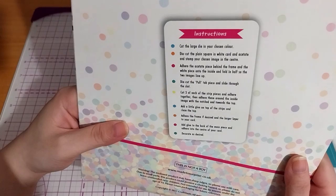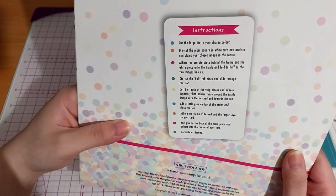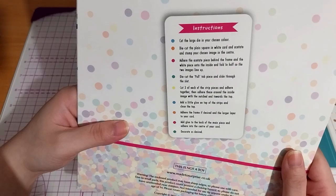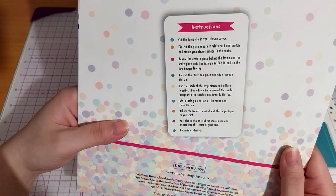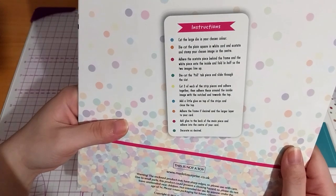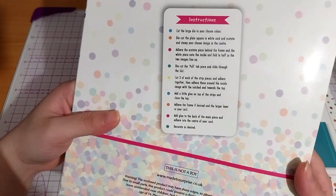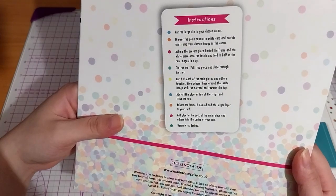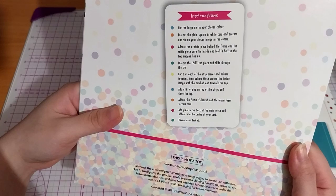Cut the large die in your chosen color. Cut the plain square with white card and acetate, and stamp your image in the center. Glue the acetate piece behind the frame and the white piece onto the inside, and fold in half so the two images line up. Cut the full tab piece and slide through the slot. Cut each of the strip pieces and adhere. The material wraps around the inside. Add glue on top of the strips and close the top. Decorate the frame as desired and adhere the large layer to your card. Adhere the new piece to the center of the card back as desired.